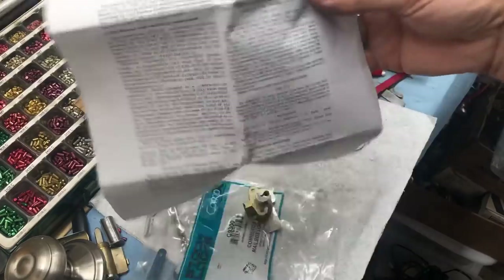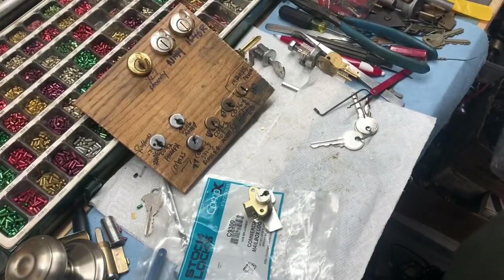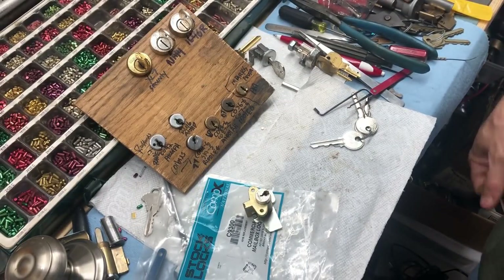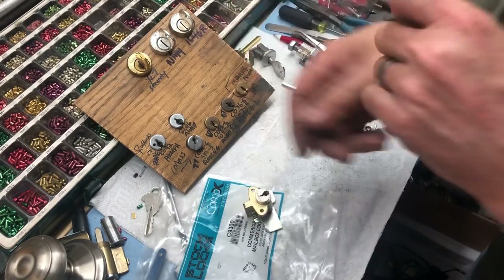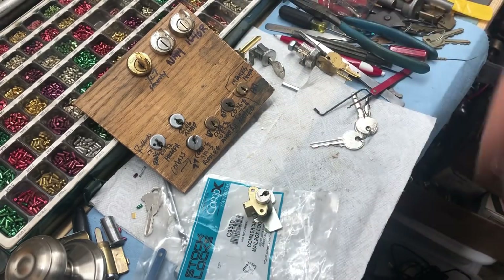It is highly illegal to do anything to mailboxes — even for locksmiths — if the key says 'Do Not Duplicate USPS' on it. As this key does right here: if you see that on your key, you cannot do anything with it unless you are working directly for the postal service. We do handle that here, but you have to be providing the service to the actual post office. Most of the time they handle their own, but every so often they do utilize outside contracted locksmiths such as us.